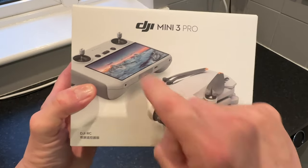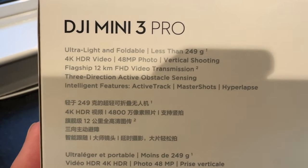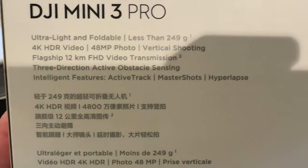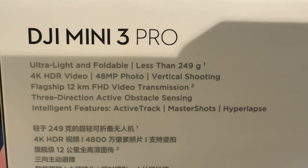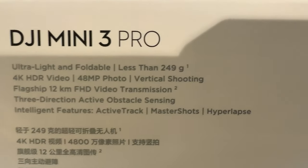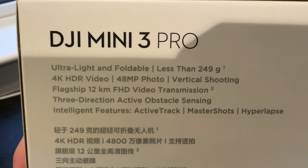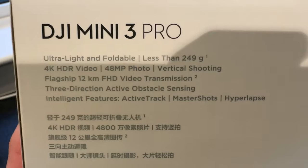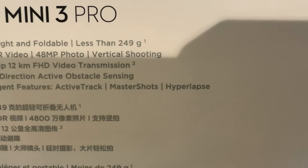As we can see: DJI Mini 3 Pro, got a picture there of the controller with that amazing screen and the drone itself. Moving around to the side we get some specs. It's ultra light and foldable, less than 249 grams - that is an important figure because that means it comes into a different category of drone, which means less restrictions for various countries. 4K HDR video, 48 megapixel photo, vertical shooting, flagship 12 kilometre full HD video transmission - that is a crazy distance for such a small drone. 3-direction active obstacle sensing, intelligent features, active track, master shots and hyperlapse.